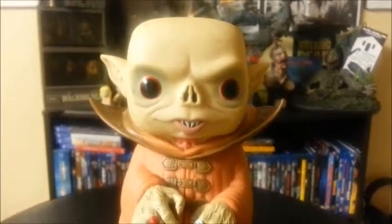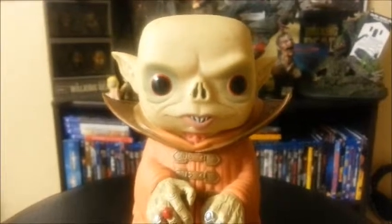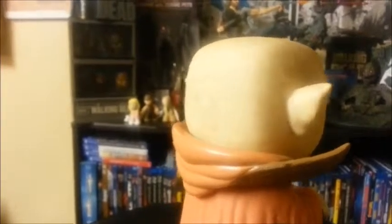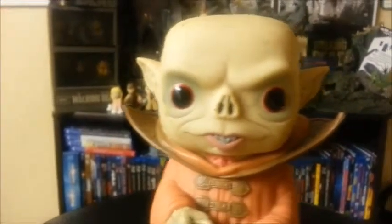It still looks pretty menacing. Honestly, in the show I think he looks kind of dumb, but this Pop looks amazing. The ears are nicely detailed on the inside. I don't know if my camera will pick it up, but he's got like flecks of paint in his head — it makes it look a little bit more three-dimensional. His hood's really nice.